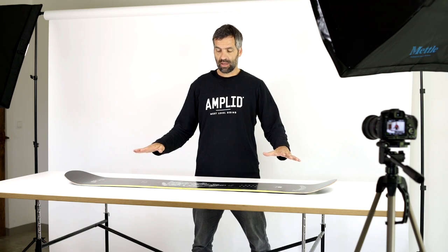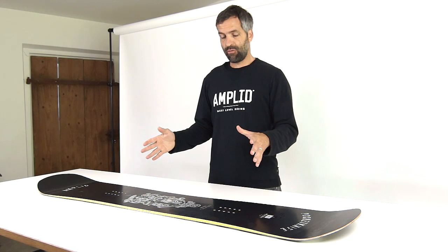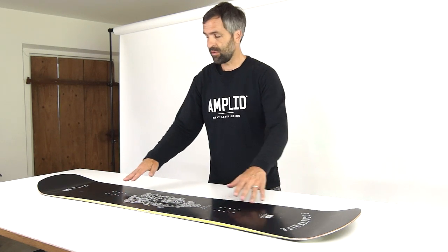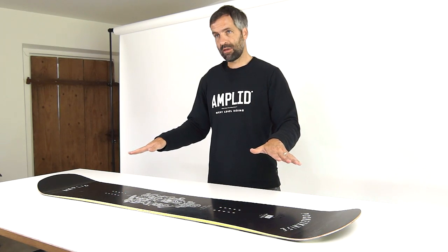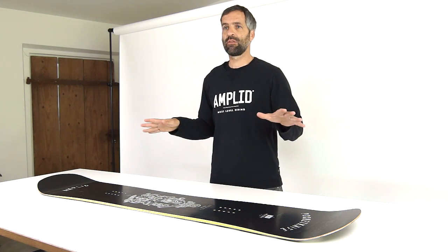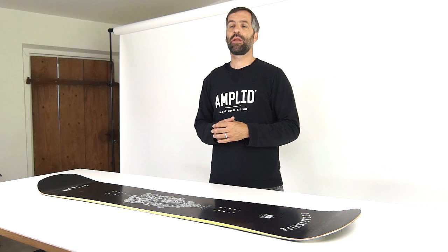It's a true twin. It has a hybrid V camber, which means camber under the foot, but overall it's rockered with lifted tip and tail. It gives you a lot of pop under the feet because this is where the camber is and this is where you want it. But since tip and tail are elevated, it is a lot more forgiving and the board feels really nimble and easy to turn.